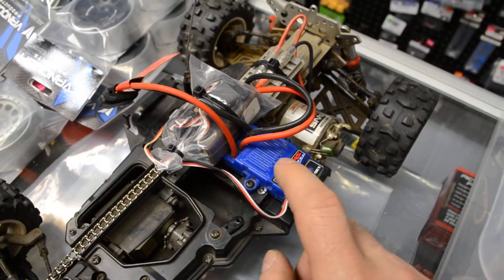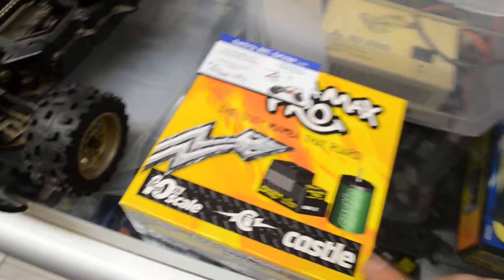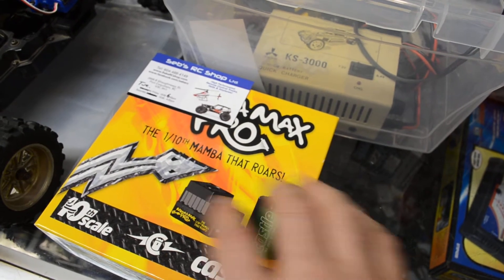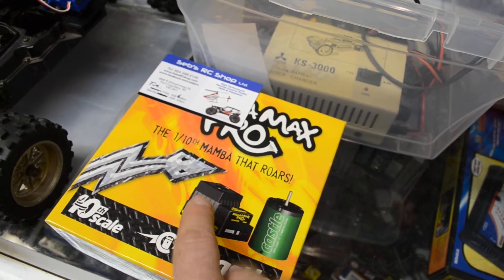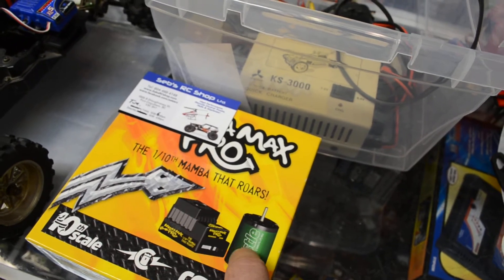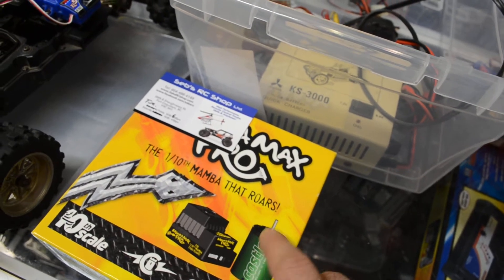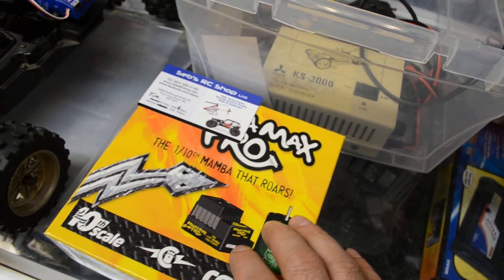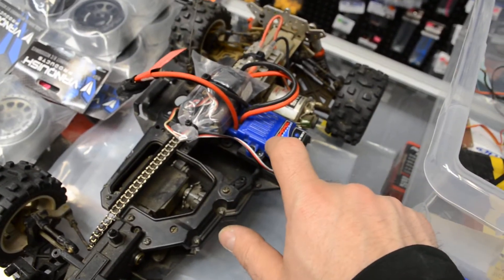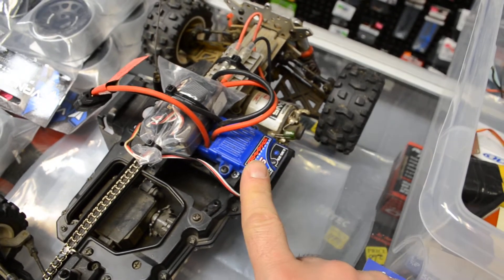The reason I have this is because people who buy the base model of Traxxas upgrade to brushless — like a Castle combo. They get the Sidewinder speed controller, or this is the max speed controller which costs more, along with a motor like the 3800, 4600, or 5700 kV. They buy this combo for about $180.